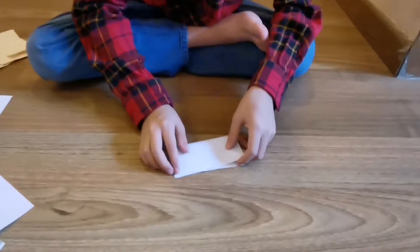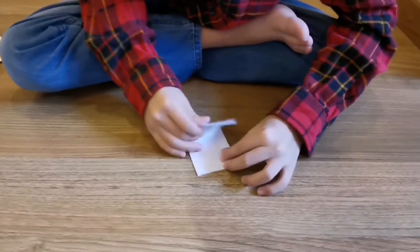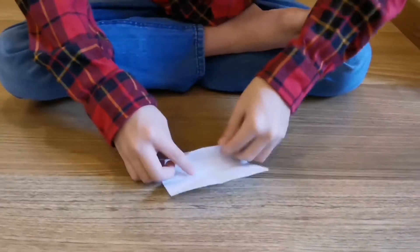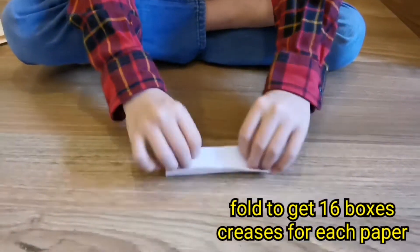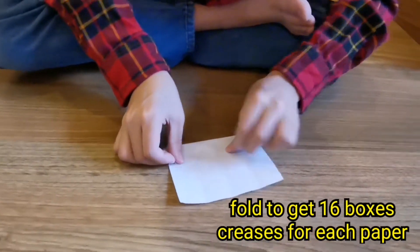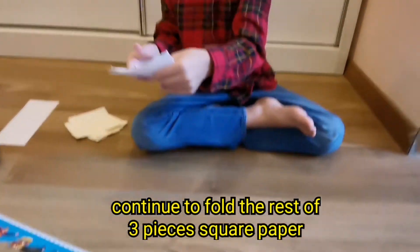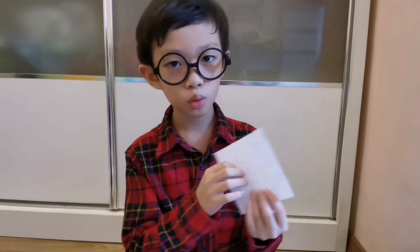Now, take one of them and fold it into half, and same goes to the other side. Then open all of it and fold it to the center crease, and fold it so it becomes a small rectangle. Open it and fold it to the center crease on the other side and do the same thing. So you'll have 16 boxes in total. Do the same thing to the other three. We need to fold it because we need the creases to write the numbers in.